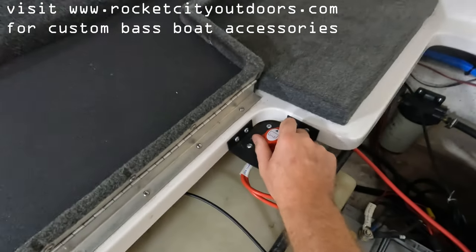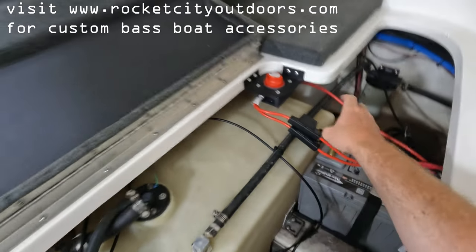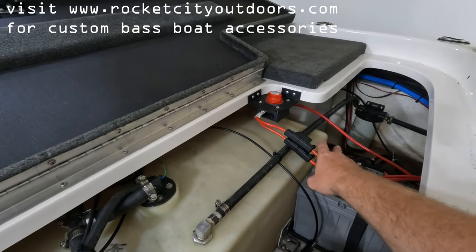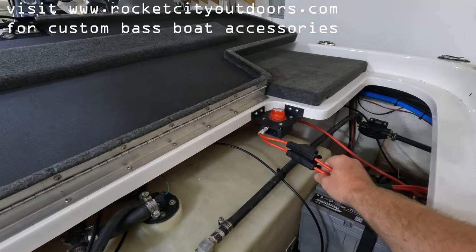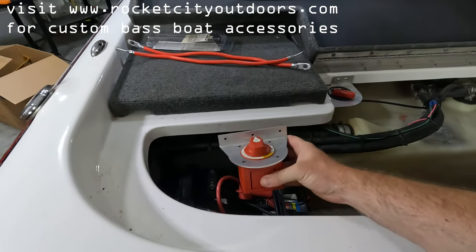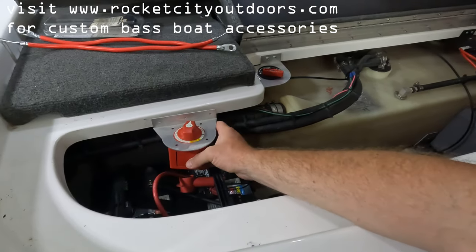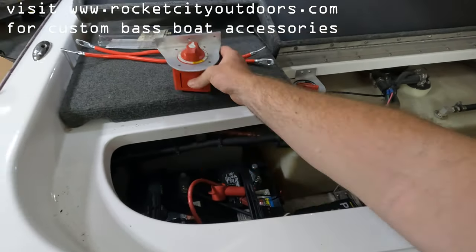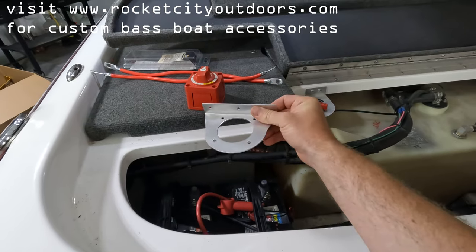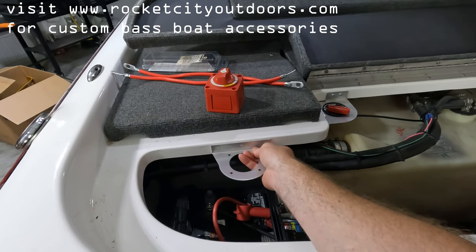This switch is not a Blue Sea Systems — it's just a standard generic switch you can get off Amazon or eBay. It switches my C-Clear power harness; it doesn't switch the main motor or core electronics, just my fancy electronics. We are going to install this battery disconnect switch. Since I don't have any more corners, I'm going to mount it to this straight section, and that's what this bracket is for — it's brushed aluminum, pretty stiff, and won't rust.